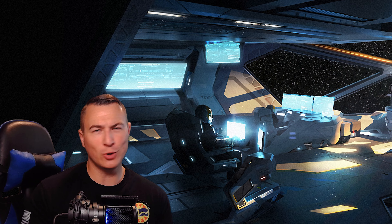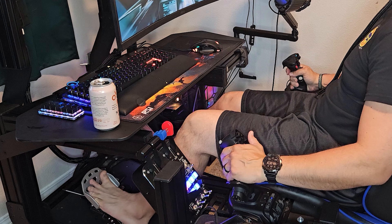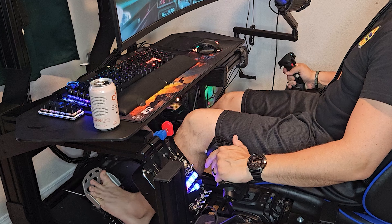Why should you buy this stick over any other in its weight class? In today's video, we'll cover all of the Gladiator NXT's features, provide a more in-depth analysis of the internals and overall quality, compare it to others in the market, and I'll give you my personal experience with it over the last couple of months.